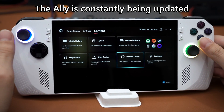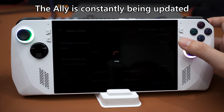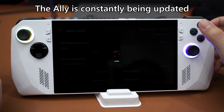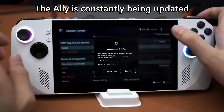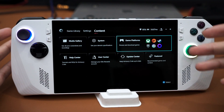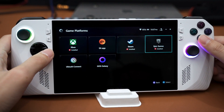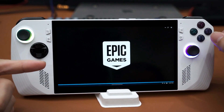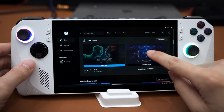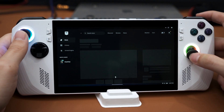The Update Center is where you keep everything current — there have already been many UI changes to Armoury Crate SE since launch, and more updates are expected, so remember to check when you get your ROG Ally. Game Platforms lets you pin launchers as shortcuts, but it doesn't work perfectly — launching Epic Games is fine, but once inside the Epic launcher the interface falls apart and you'll end up using the touchscreen since controllers don't navigate it well.